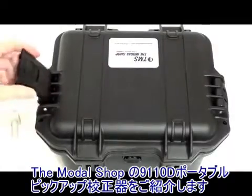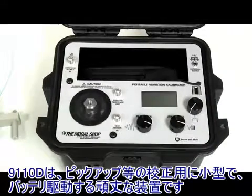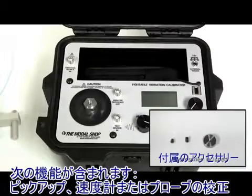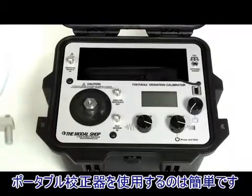Introducing the 91110D Portable Vibration Calibrator from the MonoShop. This is a compact, battery-powered, very rugged instrument for calibration of vibration sensors, such as accelerometers, velocity transducers, or proximity probes. The instrument is very easy to use.